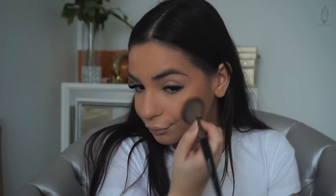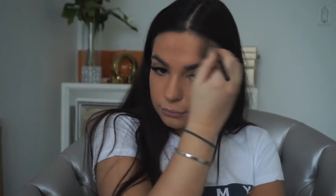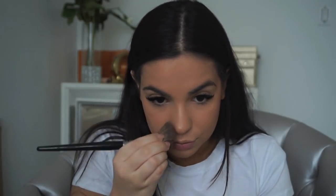Now that my face is set, I'm using the new Hoola bronzer with the Morphe E4 to carve out my cheekbones, make them more defined and bronzed. I'm very into a tan look — if you guys see me putting a lot of bronze on, it's a personal choice. I like it because my arms are dark and I want my face to match the rest of my body.